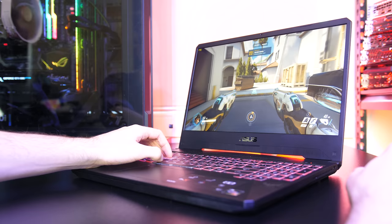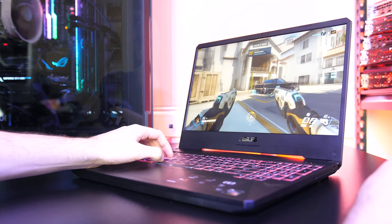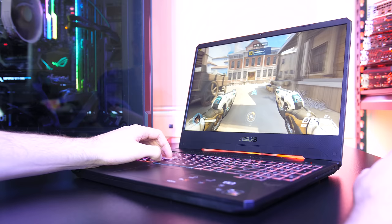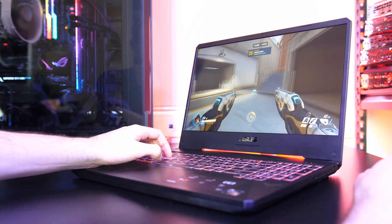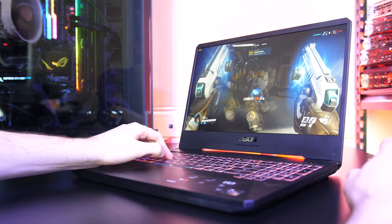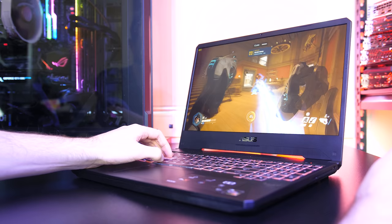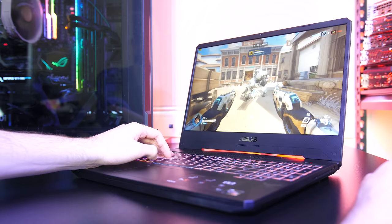The ASUS TUF FX505DU seems to be providing good value for money. Even in the top-end configuration I've got here it's in a similar price point to the previous 1060 models but performs better, and it's capable of playing pretty much any modern game at 1080p even with higher settings. Yes, the 1% low performance is generally lower when compared to an Intel-based gaming laptop, but just playing the games I didn't notice anything — the games all played well. The Intel i5-8300H does perform a little better than the Ryzen 3750H, so if you have the option of getting that CPU for the same price it's probably a better pick in most cases.